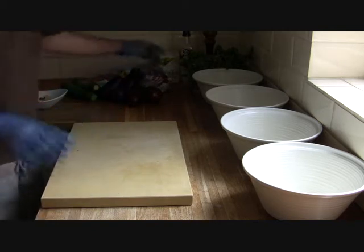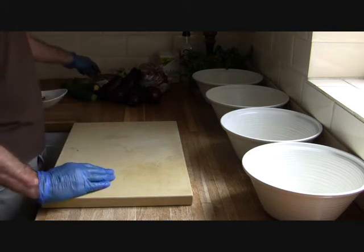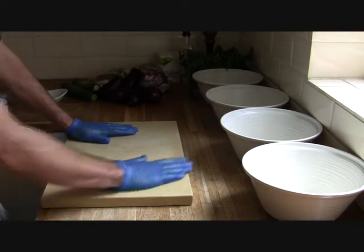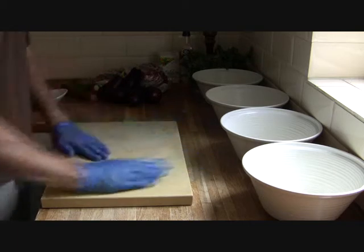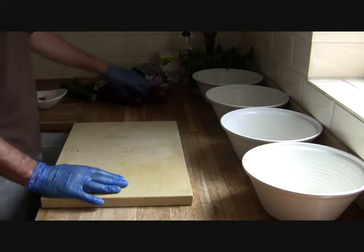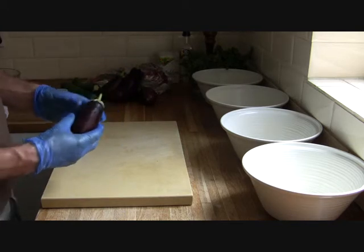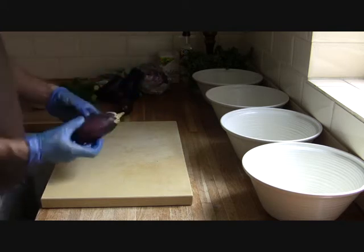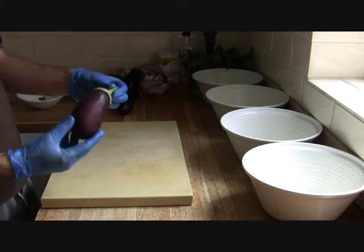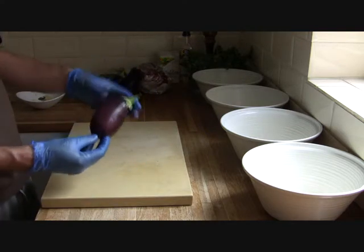What we're going to do today is aubergines, courgettes, plum tomatoes — we've got some vine plum tomatoes — and some radicchio, which is just a little bit different for a barbecue. It's something we discussed with the client. I'm getting some lovely small aubergines here instead of the large ones you normally get. They're really good on the barbecue, a nice shape and obviously a portion size as well. With the larger ones you've got to cut them differently to get your portion.